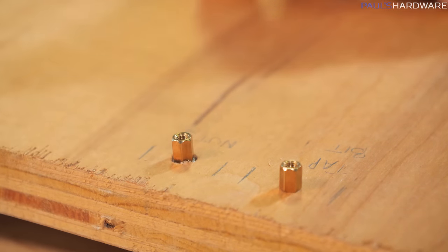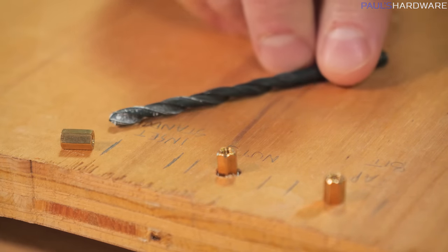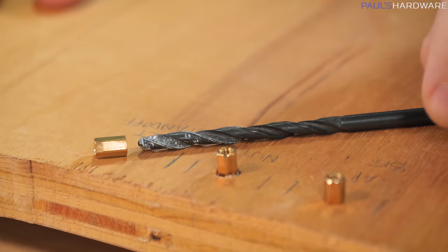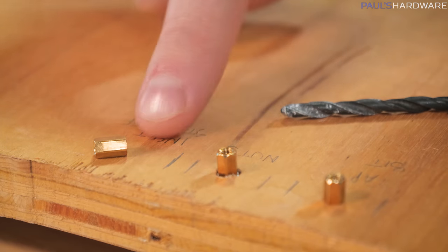Option three here is going to be to sink this standoff directly into the wood. For that I'm just using a drill bit that is slightly smaller than the standoff itself — that's 11/64 of an inch for those of you measuring in freedom units. And then we'll see how sturdy that is, and whether we want to try epoxy along with either of these methods.